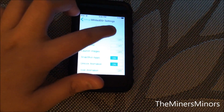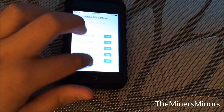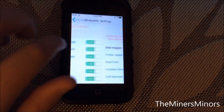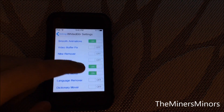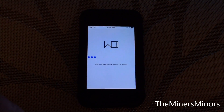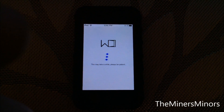Scroll through and turn on what you want. For the last page, this is very important — if you're using an iPhone, you can turn off location services and cell services, and you can even turn off smooth animations. I'm going to turn on dictionary mover and font mover. Once you're done, don't exit out — just do Apply Changes. The way to know if you need RepoDoor is that without it this thing will just spin forever. I literally waited half an hour and it did absolutely nothing — that's why you're going to want RepoDoor.